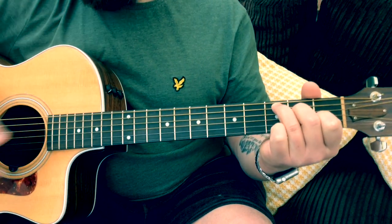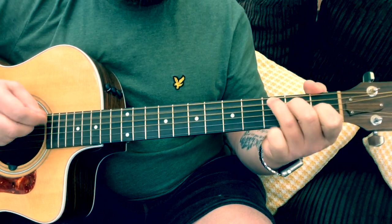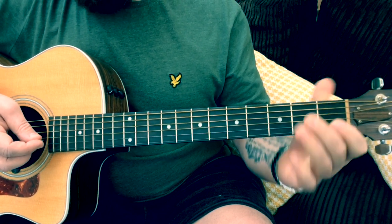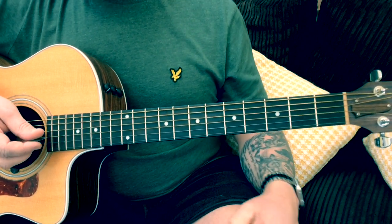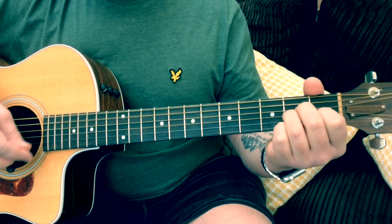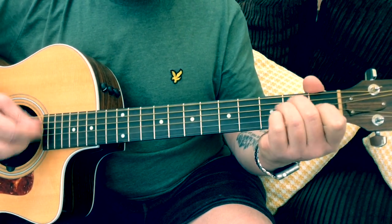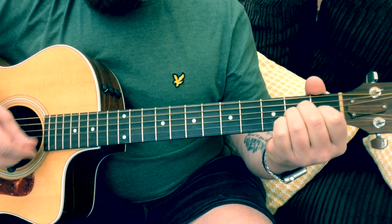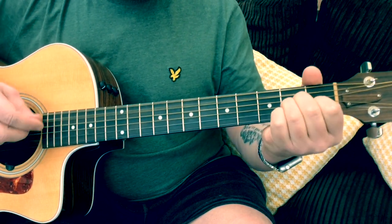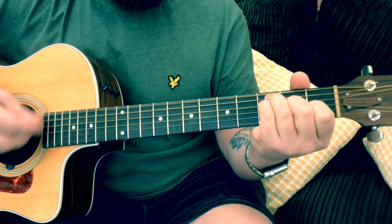That carries on with another verse, then we go back into the intro section again, then another verse. The solo just goes over the intro chords. The only other different part of the song is the outro, which is similar to the intro but slightly different. This time we go: A minor, E minor, F, G — A minor, E minor, F, G — A minor, E minor, F, G.